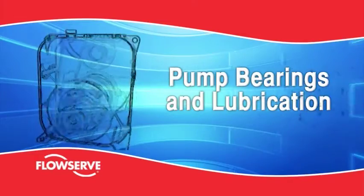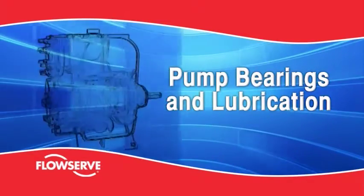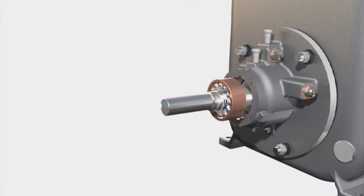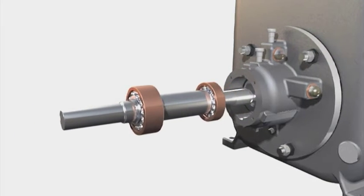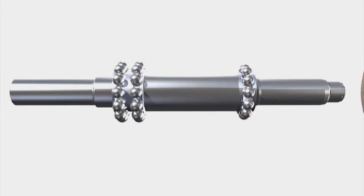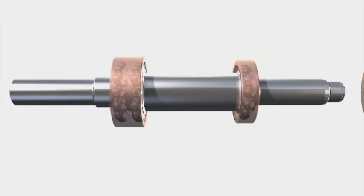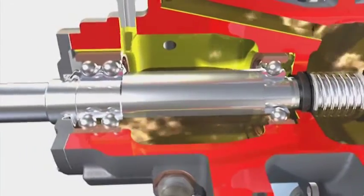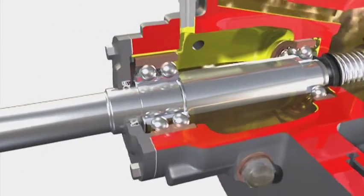Pump bearings and lubrication. The MPT is fitted with two different types of ball bearings. The thrust bearing is a double-row angular contact ball bearing. The radial bearing is a single-row deep groove ball bearing. Both bearings run in a common oil bath and are generously sized for long service life. A lip seal protects the bearings from dust, dirt and water contamination.